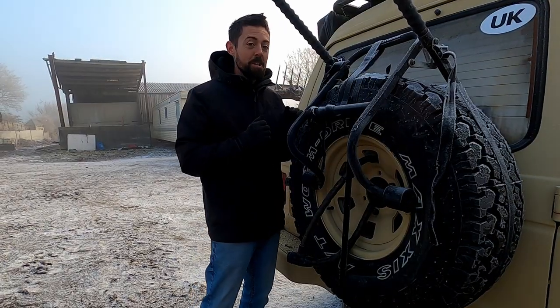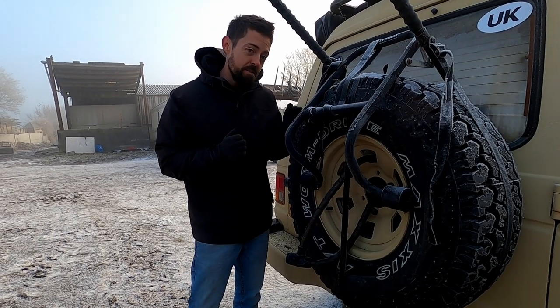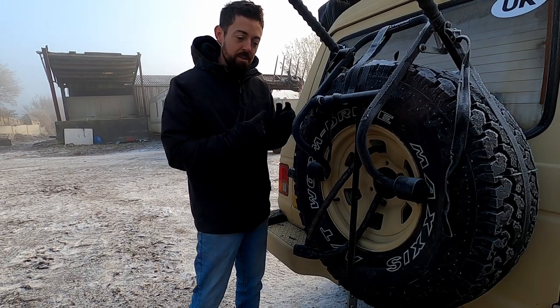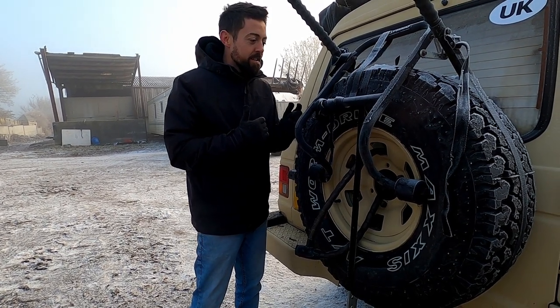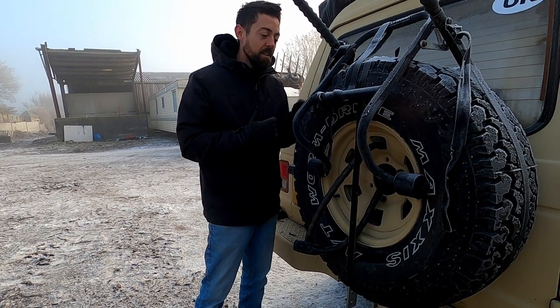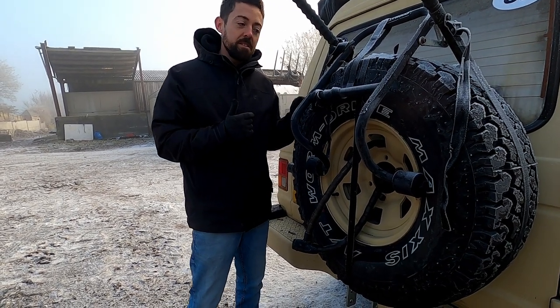At this point we would definitely be looking to do a full tyre rotation of all five. As you can see, the spare is still unused, so it'd be good to switch those up before any subsequent adventures — that is on the list of jobs to do. We did do that last time when we ran the mud tyres on MOLLE.